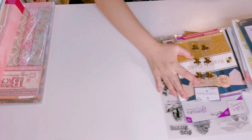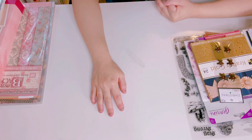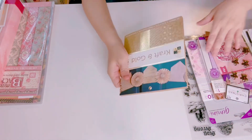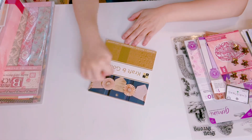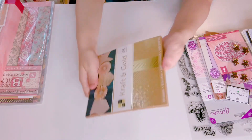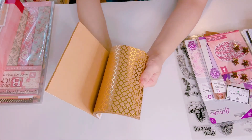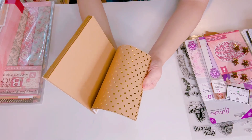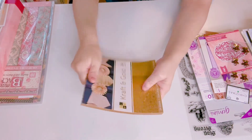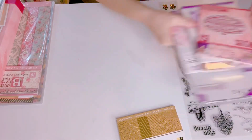My email is in the description down below. First, this paper pad is called Crafting Gold by DCWV. I'm not going to be using these gold papers — it's a brand new set and they're very beautiful, but just not going to be using them, so I will let that go.